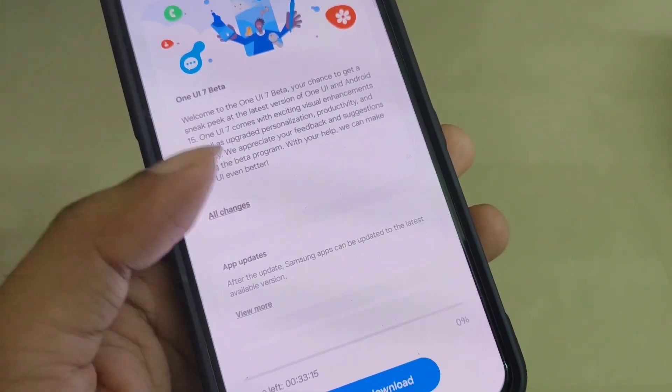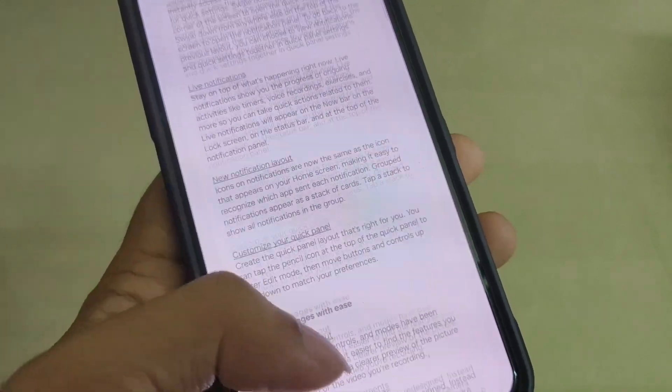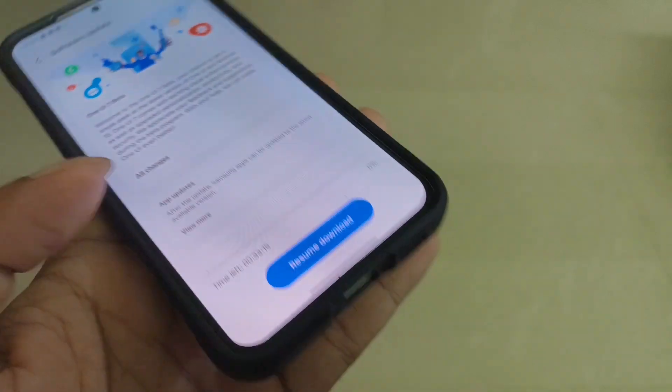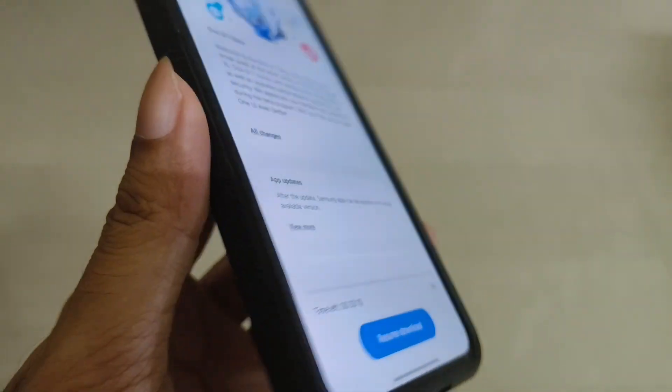There are a lot of changes you can see in the One UI 7 update — if you have the time, you can read through them. Just download it and install it.